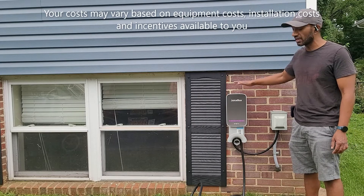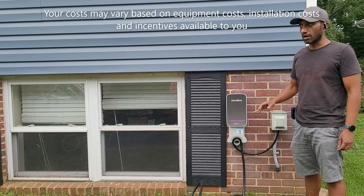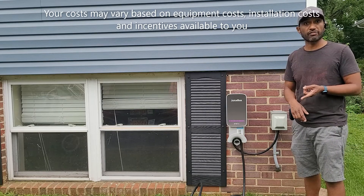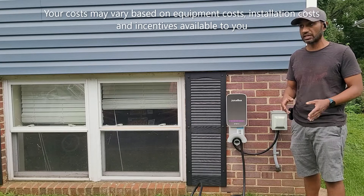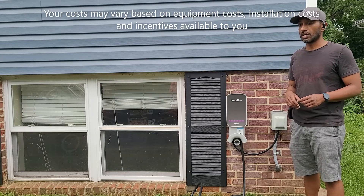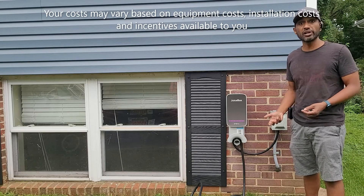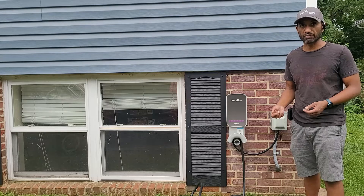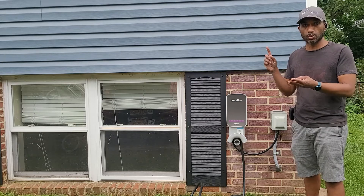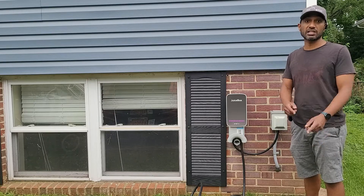I spent $1,800 for the entire installation - that's equipment and everything installed. Of that, I got about $1,300 back through incentives: firstly, a federal tax credit for installing a home charging station, which applied in 2021 - make sure you check if it's still applicable. There's also a Maryland state tax credit I was able to take advantage of. It's worth checking for any state, local, and power company incentives that will give you a time of use rate.